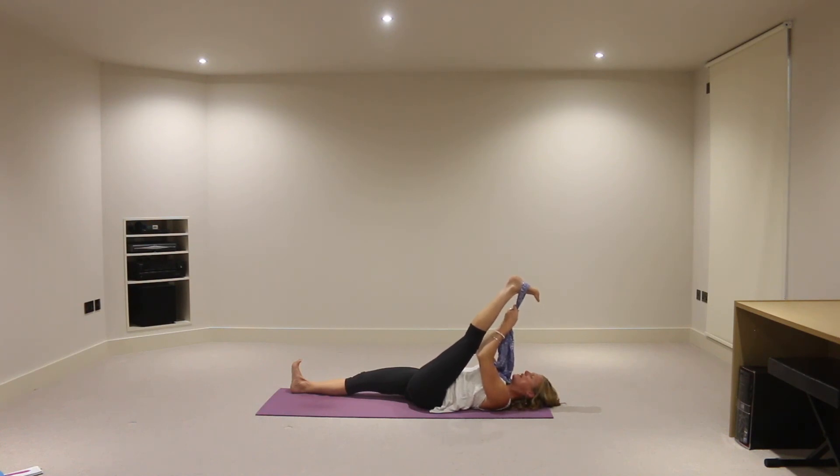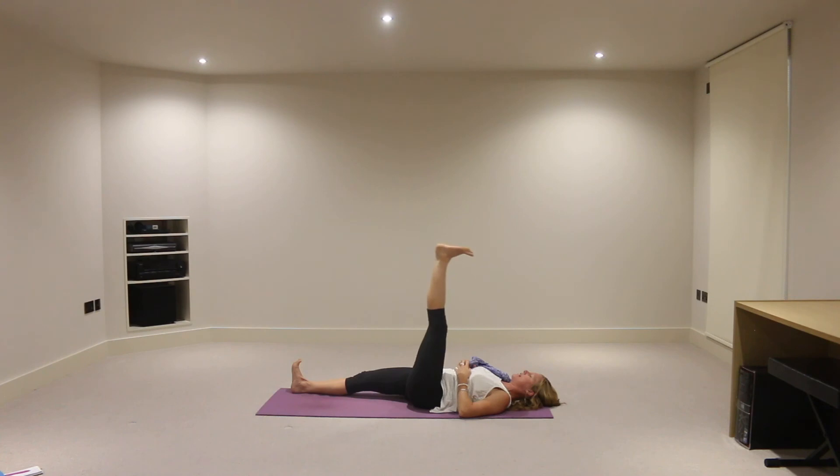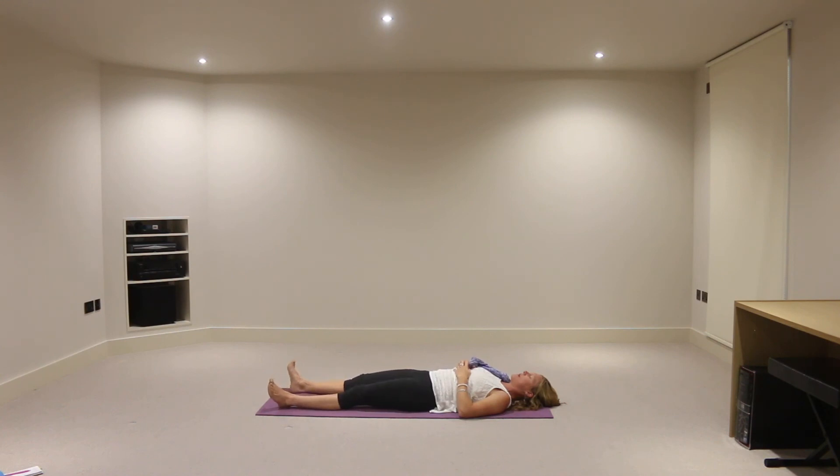Just breathing into any areas of tension or tightness. You literally just direct the breath there in your mind's eye. And then we'll take the strap away from that left leg, pressing the right leg down, press the lower ribs and the lower back down. And on an exhalation, let's lower now that left leg down onto the floor. So now I suspect both legs feeling as light and long as each other.